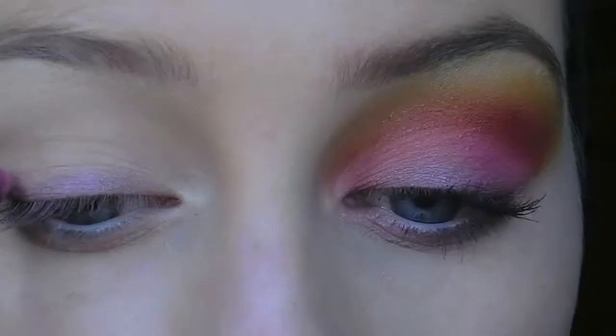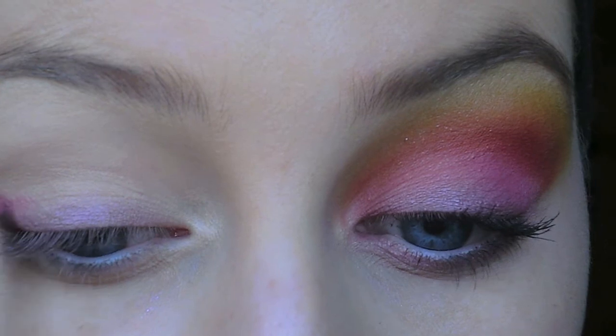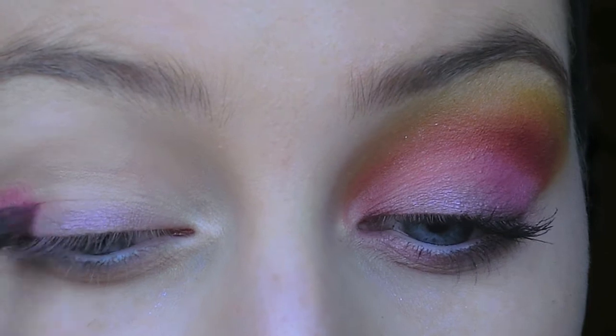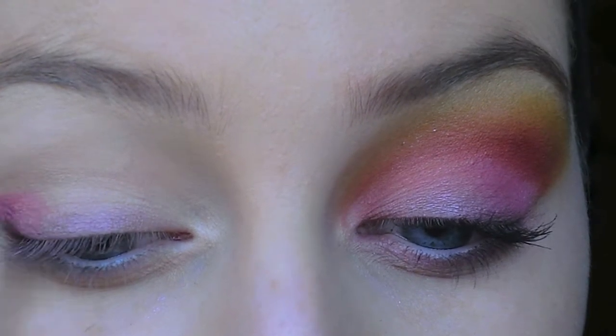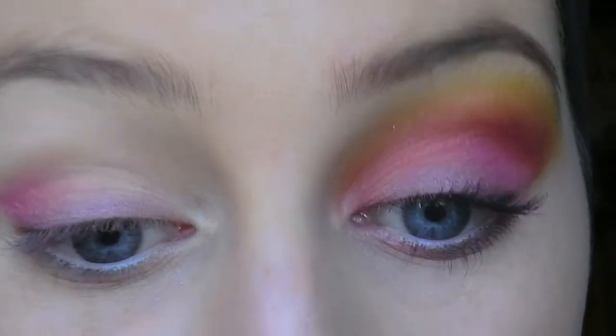Now I'm going to take this pink eye shadow here and I'm going to apply that above the purple line on the outer corner of the eye, just below the crease. Then I'm going to take this kind of coral peachy shade here and apply that on the inner part of the eye above the purple.